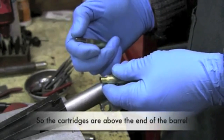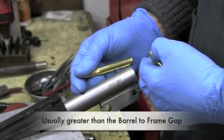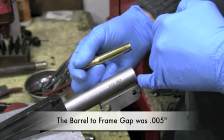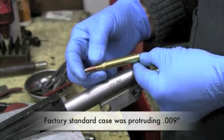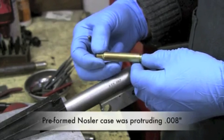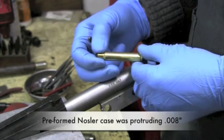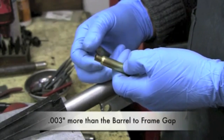In the process, I actually have the cartridge sticking out more than the barrel to frame gap measures. The barrel to frame gap measurement on this barrel is five thousandths. This factory standard cartridge was protruding from the end of the barrel nine thousandths. This preformed nozzler case was protruding from the end of the barrel eight thousandths — three thousandths more than the barrel to frame gap measures.